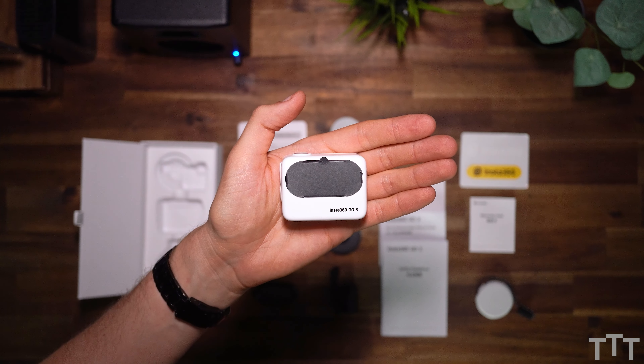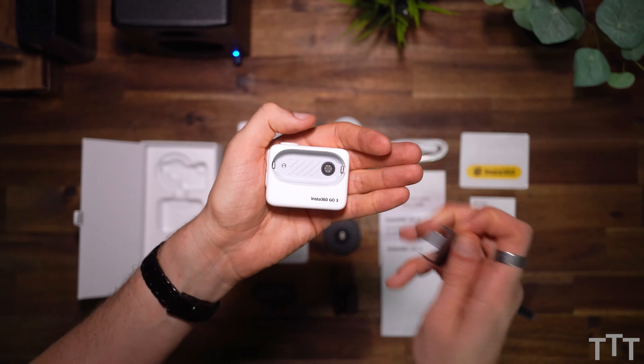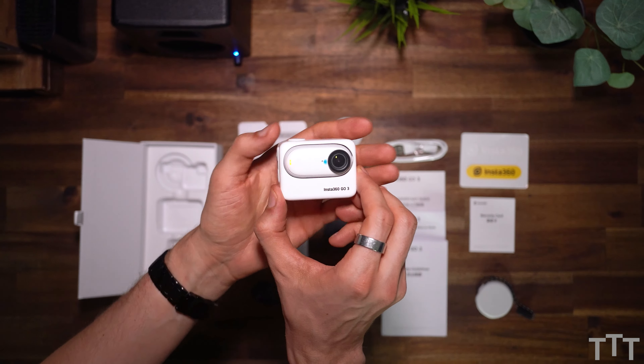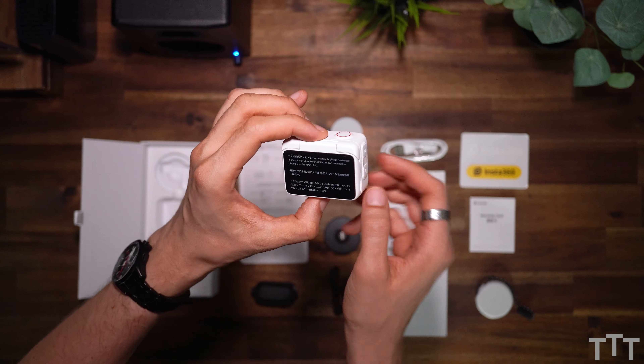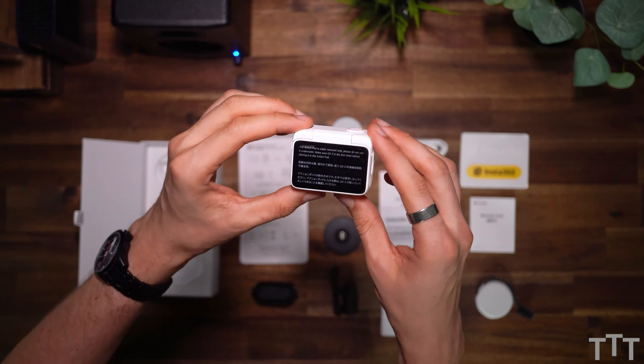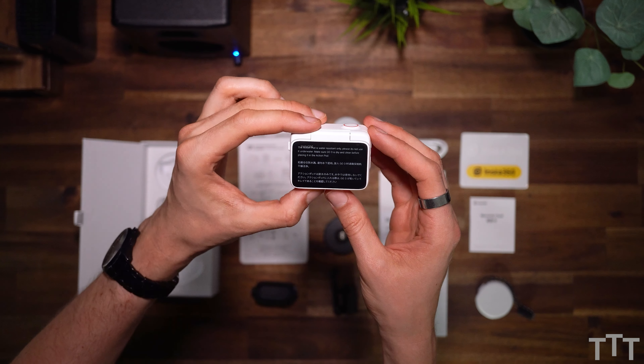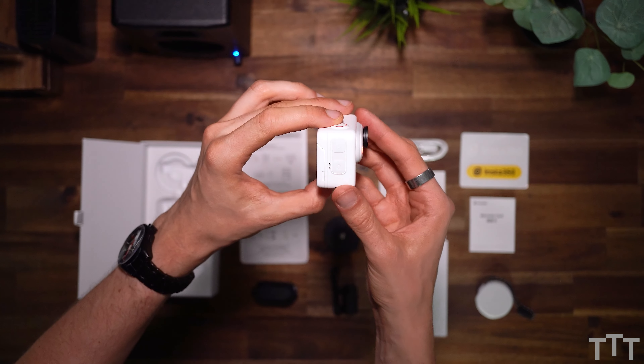And last but not least, the case. Let's remove the paper — you can already see the connector. Fits nicely with the camera. It snaps in and sits really tight. And now you have an action camera — you have a record button, you have a display, you have a connector, and you do have some side buttons.